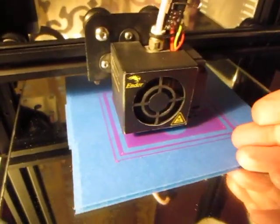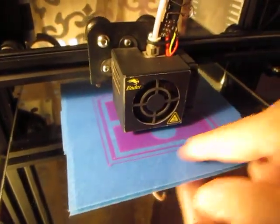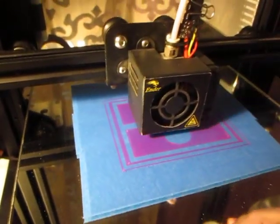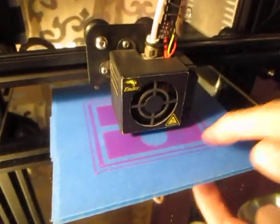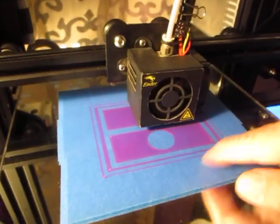This is PLA. There's no messy purple Elmer's glue stick required. This is printing on blue painter's tape.